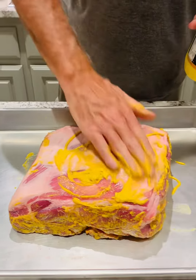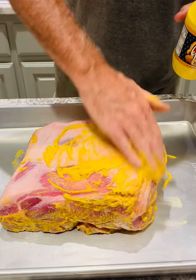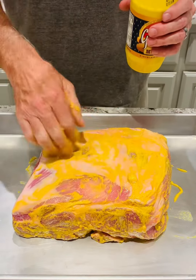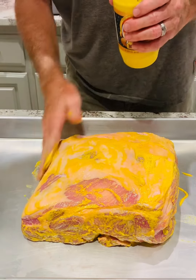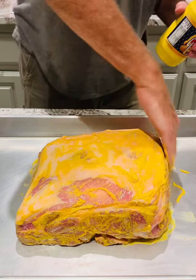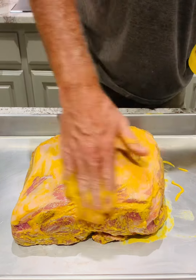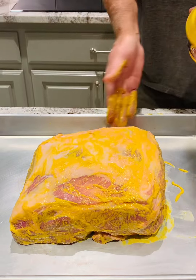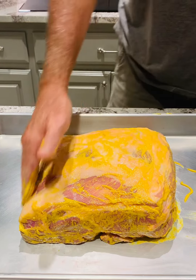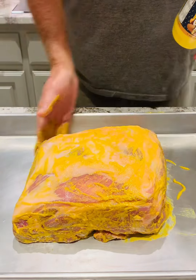As you've probably heard before, the mustard does cook away. You don't get the mustard taste, so don't be worried about too much mustard on it because you do not get any flavor. This is literally just a binder to hold all the seasonings. This is a really clean pork butt. We got it from Sam's Club. We've found that they have some really good cuts of meat, especially when you catch them on sale.